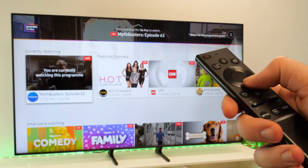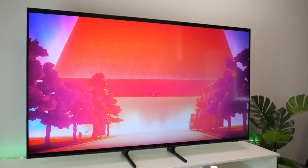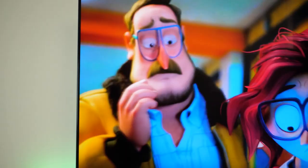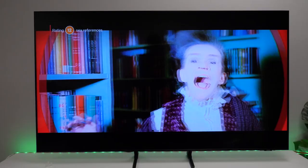The Samsung AU9000 comes in five sizes ranging from 43 to 75 inches, opening up the possibilities of fitting this brilliant entertainment system into any size home. In terms of display quality, the AU9000 boasts dynamic crystal clear colour and a 4K picture. It's clear to see the rich vibrant colours on offer here — it makes everything I watch seem lifelike and realistic, even with the large size of the screen.